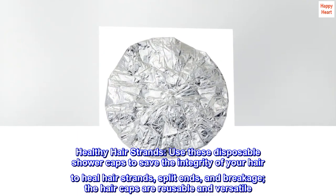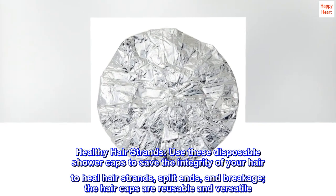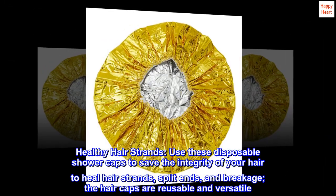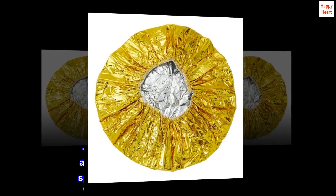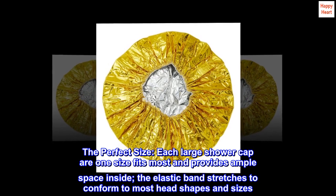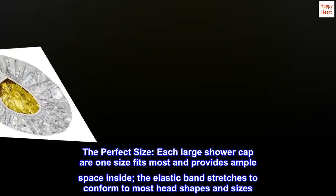Use these disposable shower caps to save the integrity of your hair, heal hair strands, split ends, and breakage. The hair caps are reusable and versatile. Each large shower cap is one size fits most and provides ample space inside. The elastic band stretches to conform to most head shapes and sizes.